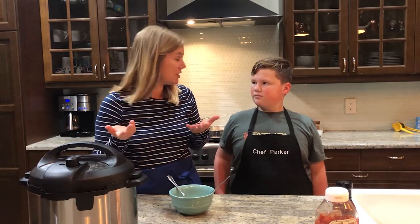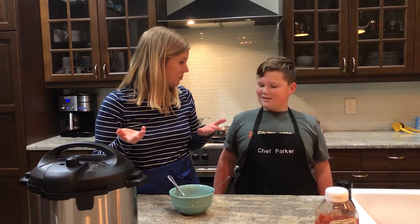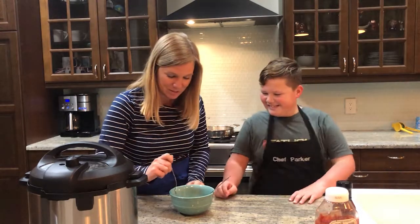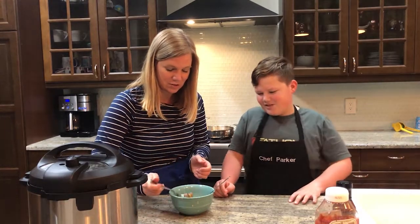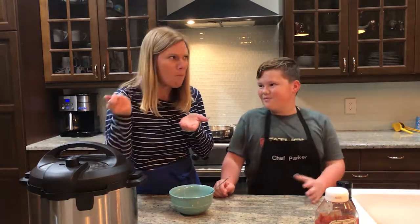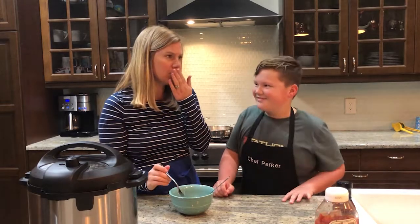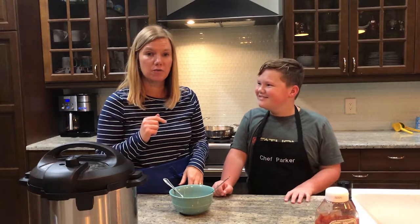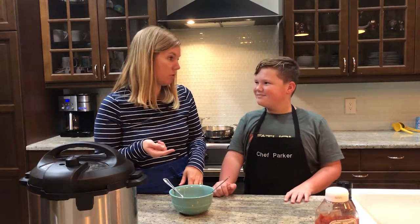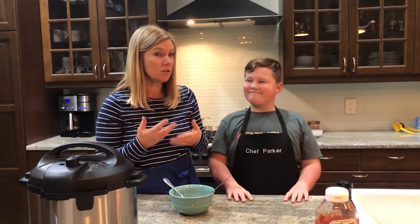There's only one thing left to do — eat it. I'm going to take a bite. You can also put this on sandwiches or just eat it by itself. That's so good! One thing is, if you want to add your favorite barbecue sauce to the top, you could always do that and it would be super great.